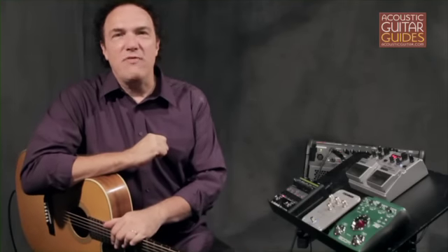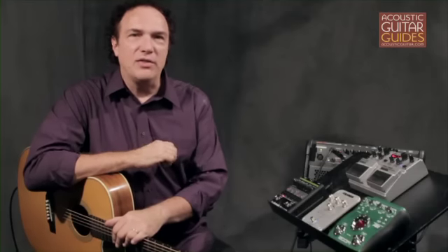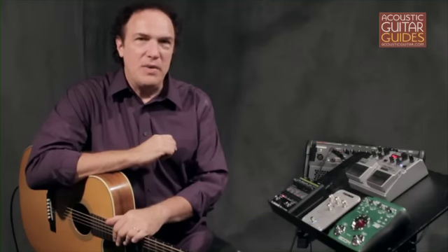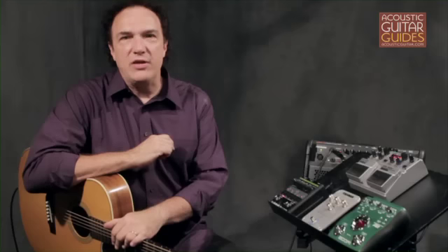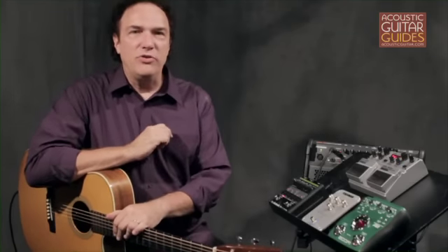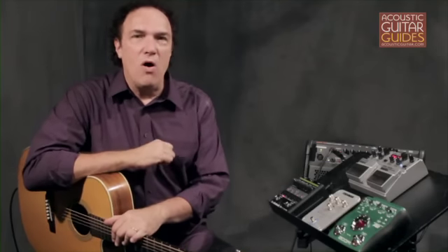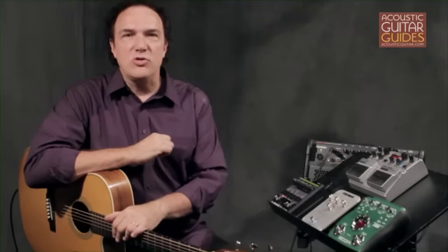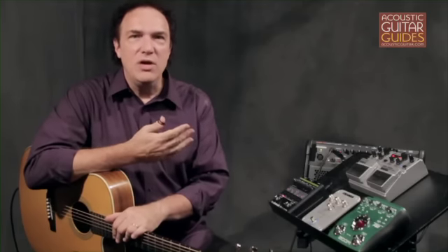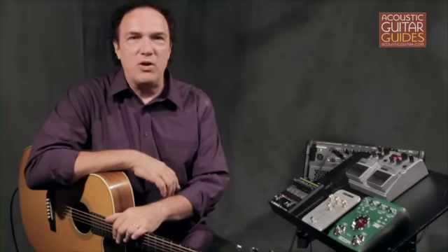A little reverb will make your amplified tone more realistic sounding. It can take away the harsh attack that's sometimes an issue with certain pickups, and it can also make the guitar more forgiving to play by adding a bit of sustain to its sound. But it's also important to listen to the sound of the room you're playing in before choosing the type of reverb you use, or whether to use reverb at all. For example, if you're playing in a church with an inherent reverberating sound, you'd most likely be better off not adding any artificial reverb.